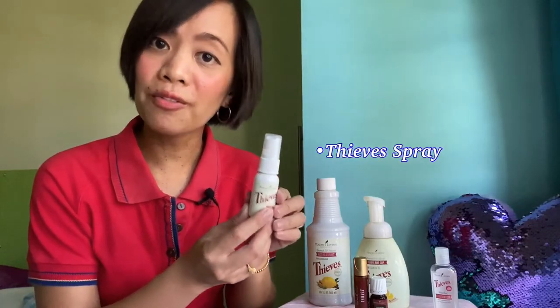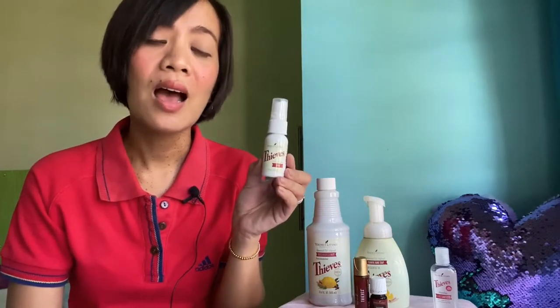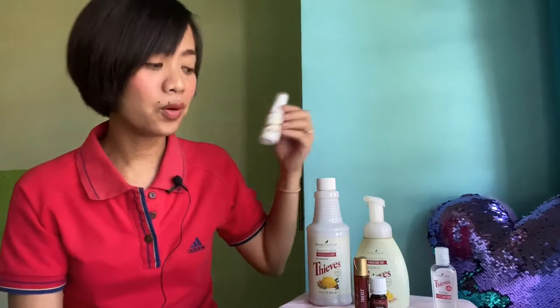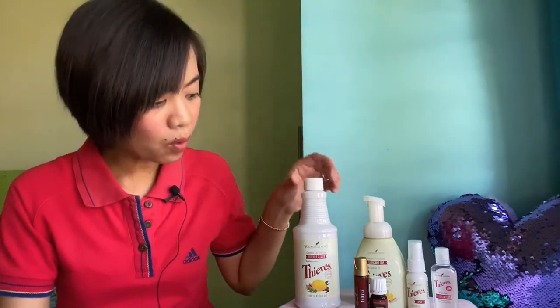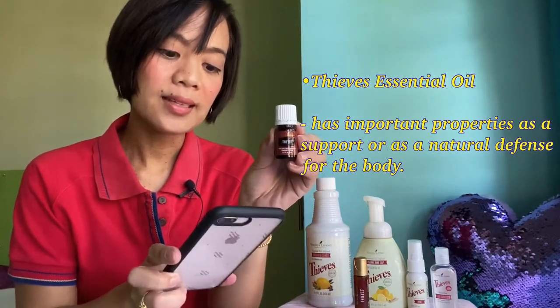I disinfect once a week thoroughly. This is what I use to disinfect our things at home — tables, sofas, toys, even my cellphone. I use this to disinfect my cellphone and my kids' iPads. It still has essential oil as an ingredient, which is very important when disinfecting our house. Aside from that, I also use the Thieves Household Cleaner to clean our floors, sink, where we brush our teeth, and also our bathroom.